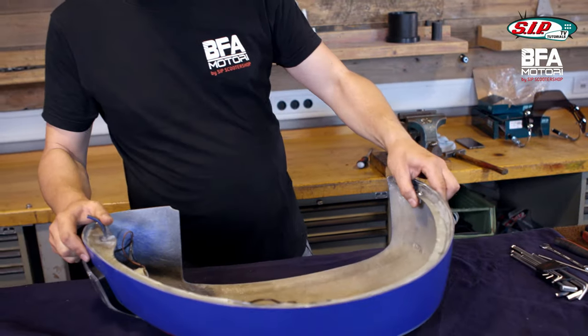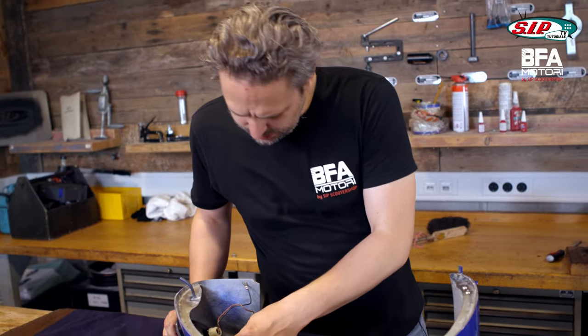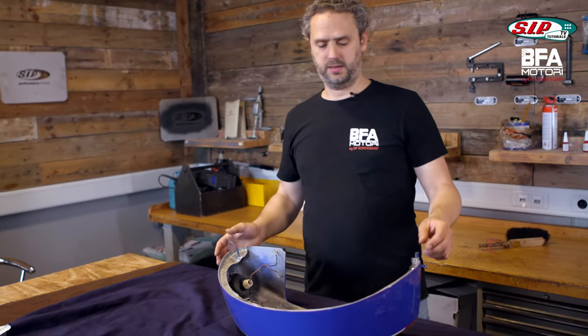Alright, I hope everything fits. You can see the indicator is pre-assembled. The problem is though that this is a GRP side panel and GRP conducts electricity pretty badly.